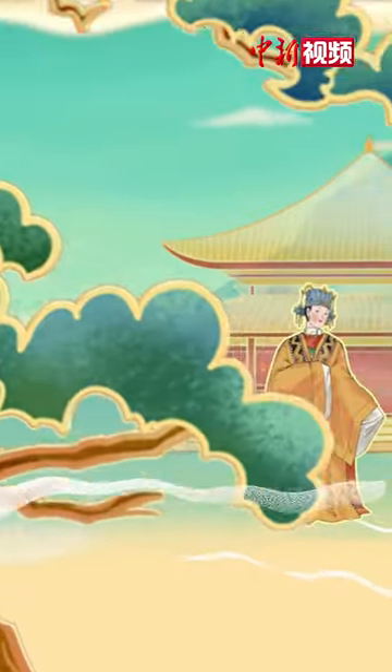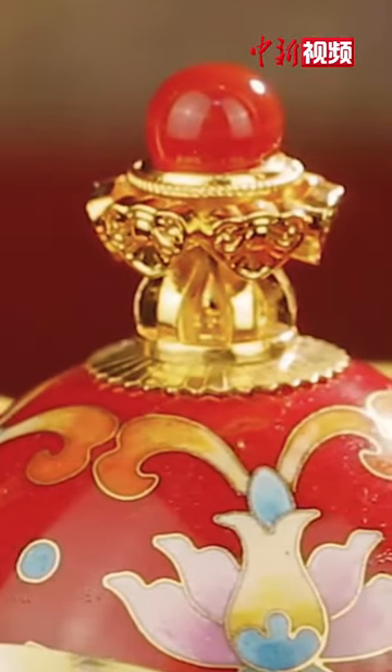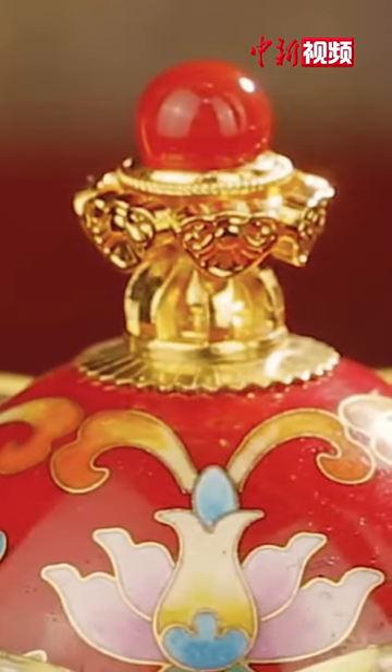It used to be exclusive to the imperial families. The making of Jing Tai Lan requires rather elaborate processes.